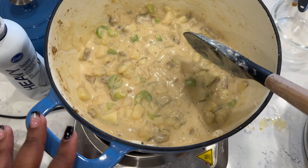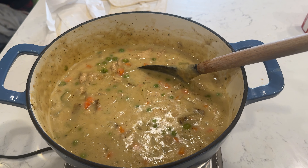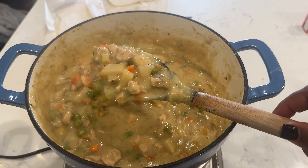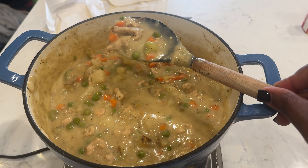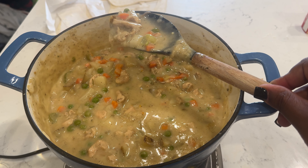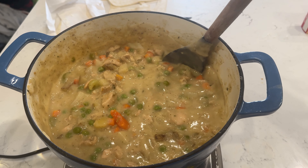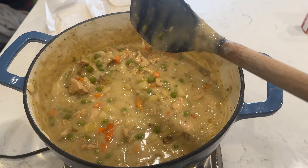I'm going to let this simmer so the potatoes get a little softer, then add everything else. Alright — I added in my peas and carrots and the chicken back in, along with my seasonings: seasoning salt, black pepper, garlic paste, garlic powder, and some chicken bouillon. It's so good and flavorful. Now it's time to assemble the pot pie.